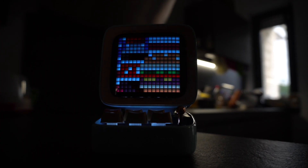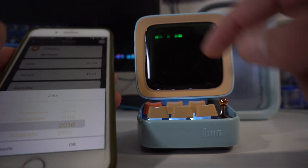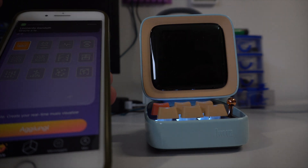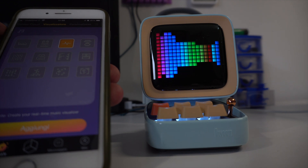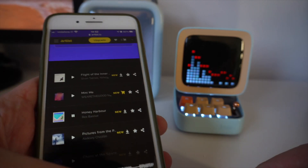So what can you do with the Ditto? You can play games, you can organize your daily activities, you can get notifications from Facebook, Twitter, Instagram, you can listen to music. It has a small weather station, there's a voice recorder, and one of the functions I like the most is the mixer — the audio mixer that we're going to try in a bit.